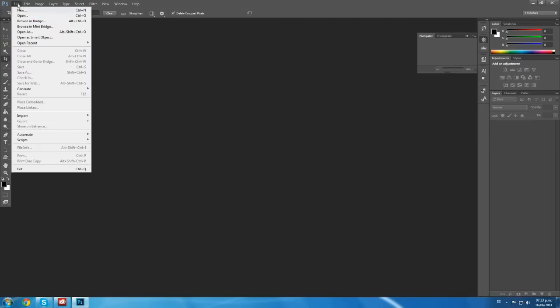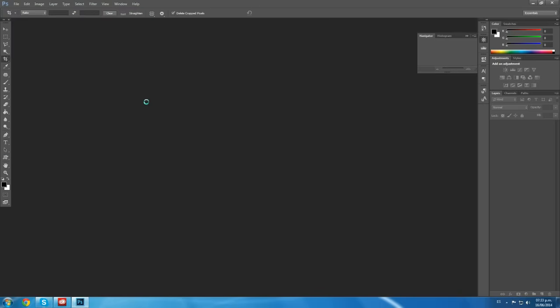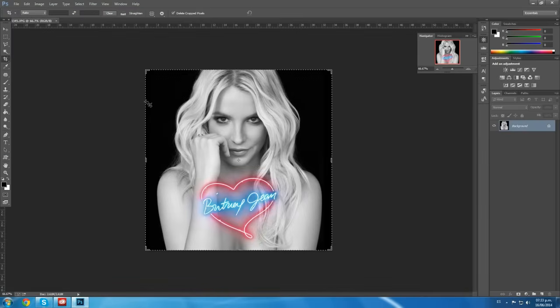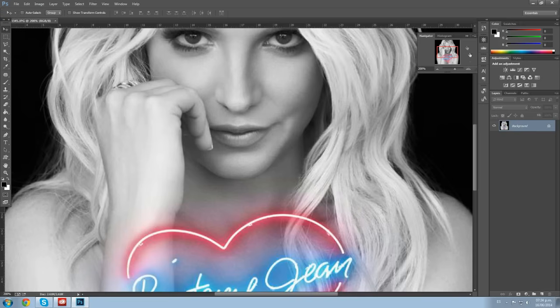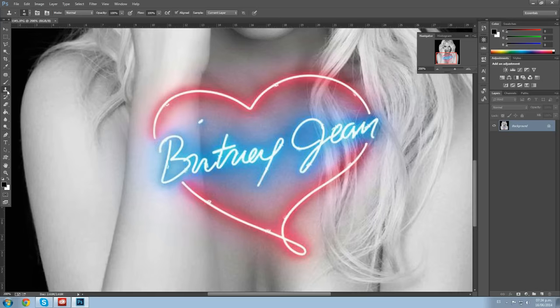Okay so we open our image, and we'll be using the album cover of Britney Spears — Britney Jean, a true masterpiece of the Queen of Pop. We'll be removing this: Britney Jean. This is not really a watermark. In this tutorial we'll learn how the clone tool — that's the clone tool, the one right here — is our friend in this episode. So we click our clone tool and we'll duplicate a layer first.